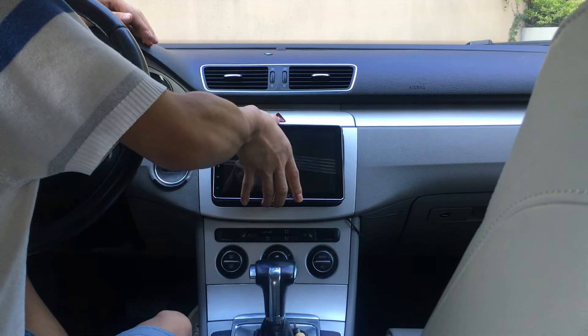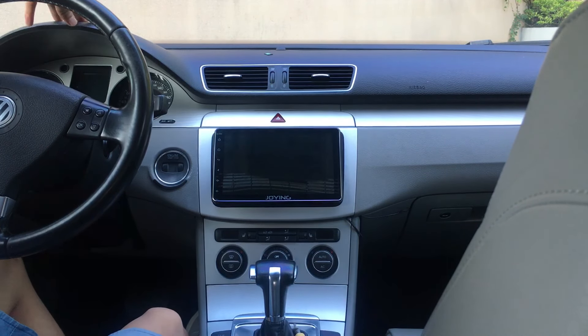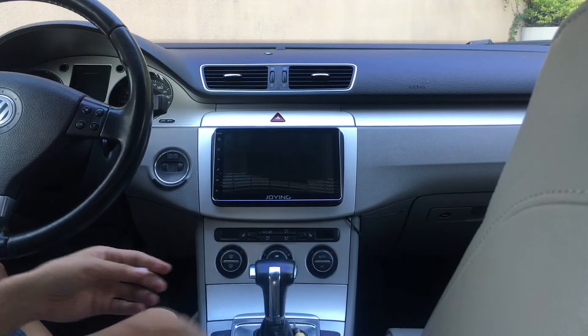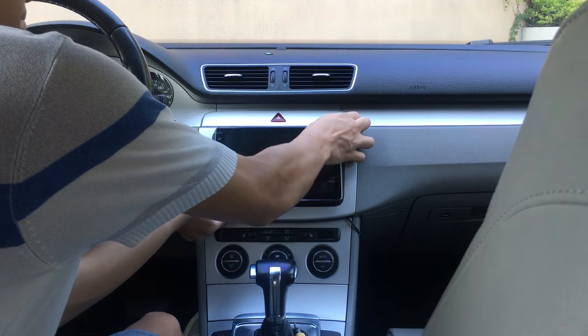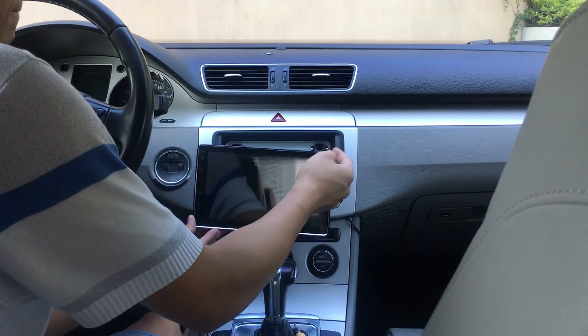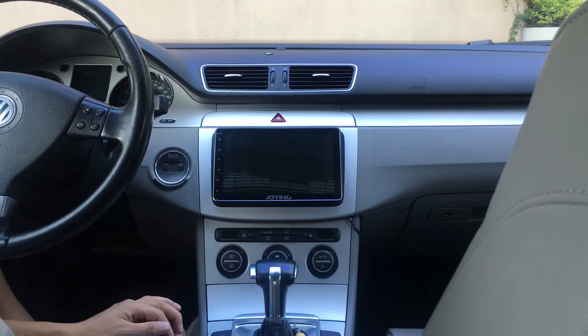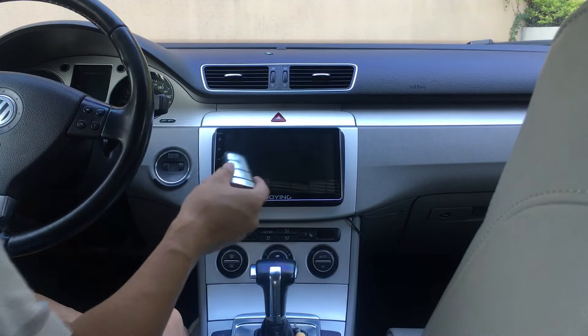If you do not connect that white connector, the screw will have some issues. It's very easy to install — just fix the kit and it will be okay.